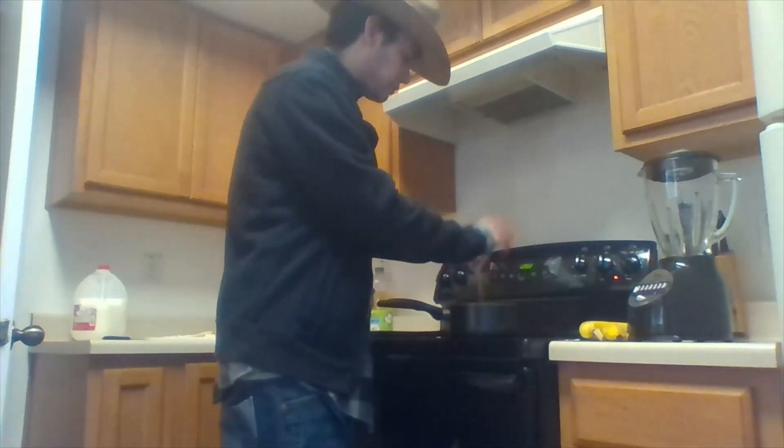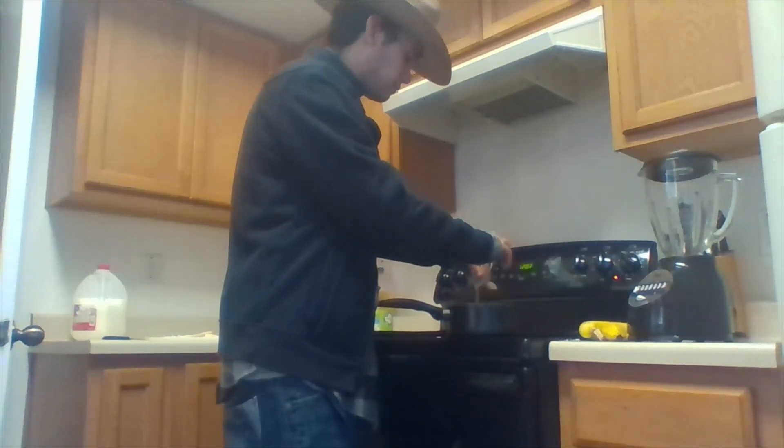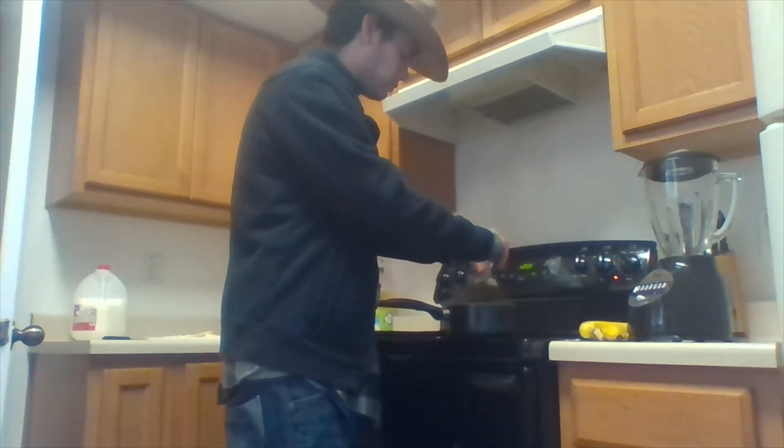Now this is the good stuff right here. This is the chicken flavor — it just gives it that nice thingy, a nice little touch. Now we do have to wait for a little bit, so I'm just going to wait for this bad boy to cook, and then I'll move on to the next one.